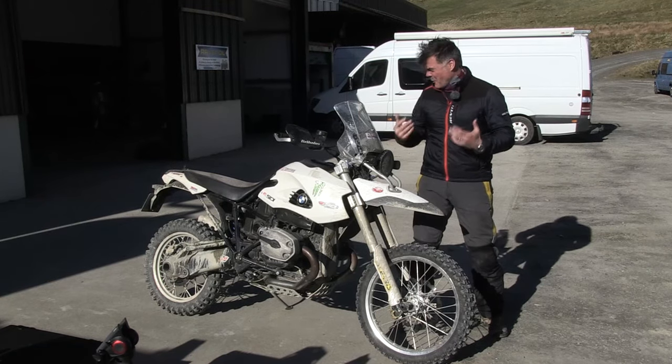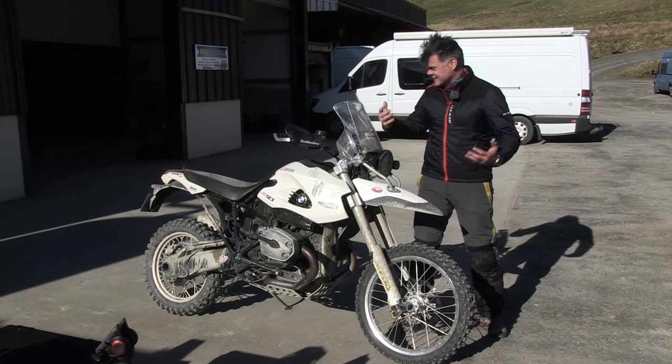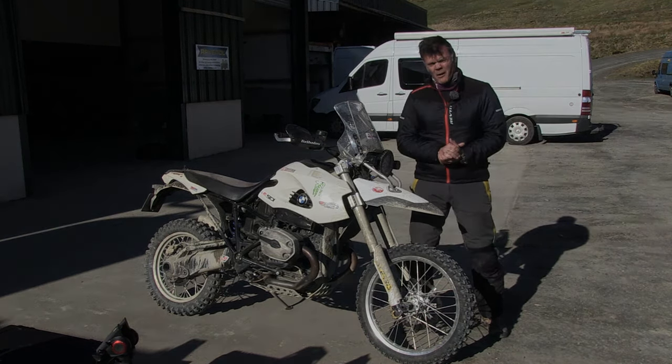Not because it's not brilliant, because it is. It's just that I can't even begin to scrape what this bike is capable of. However, I can completely understand why Mark's got one.